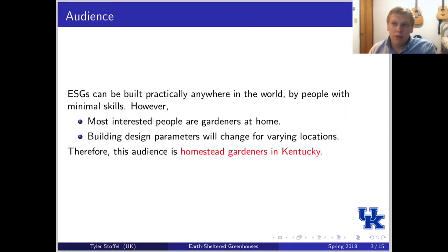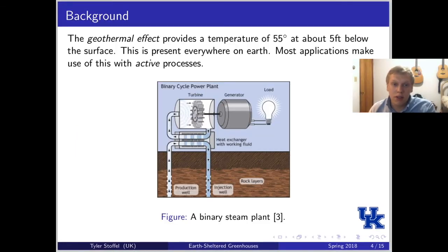Earth-sheltered greenhouses can be built basically anywhere in the world by people with very little skills. However, most of the people that are interested in them are homestead gardeners. When building earth-sheltered greenhouses, the design parameters will change a lot based on your location, so somebody not in Kentucky might build a very different greenhouse than somebody in Kentucky. For this report, the audience is homestead gardeners in Kentucky.